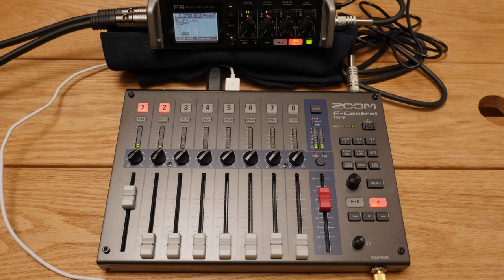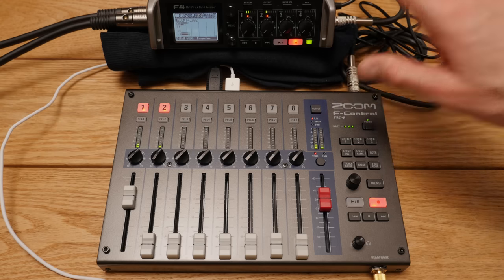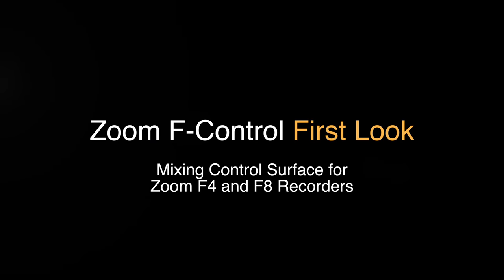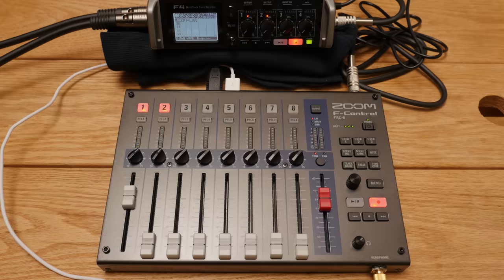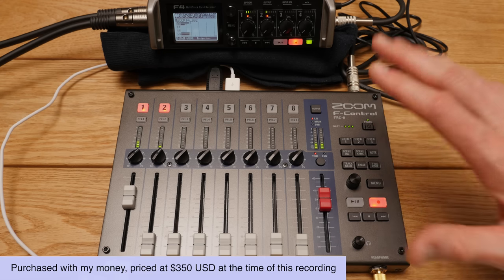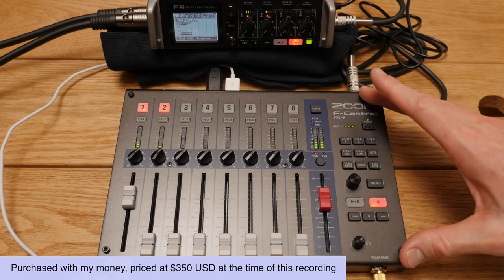In this episode, let's take a look at the Zoom F-Control, which is a new control surface for the Zoom F4 and F8 recorders. Today we're going to do something a little bit different than we typically do on this channel, and there's a story behind that. If you stick around to the end, we'll talk about that.